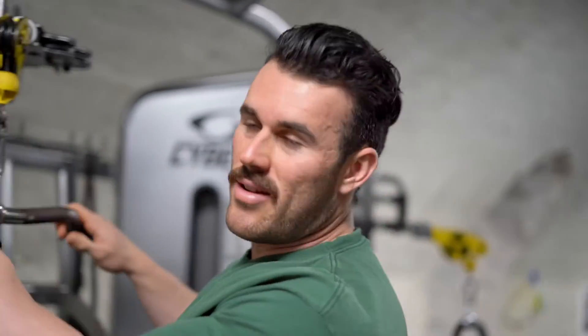Pretty much what it is: one set to failure, 15-second rest, another set to failure, 15-second rest, another set to failure — so it's sort of three sets combined into one really.